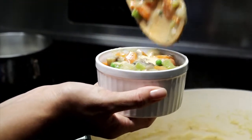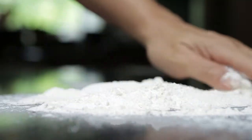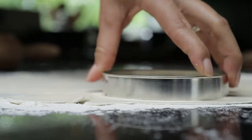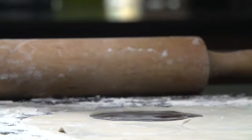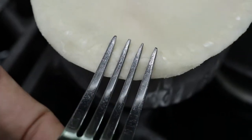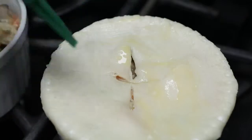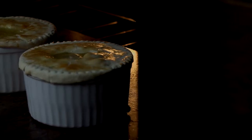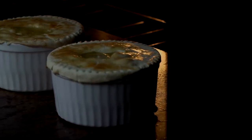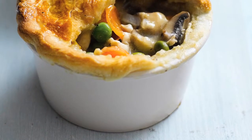Divide the mixture between 6 large ramekins. Roll out the dough on a floured surface and cut out 6 circles, each 1 inch larger than the diameter of the ramekins. Place the dough circles on top of the filling, then crimp the edges. Cut a small cross in the center of each circle and brush the tops with beaten egg. Bake in the preheated oven for 35 to 40 minutes until golden brown and bubbling. Let stand for 15 minutes before serving.